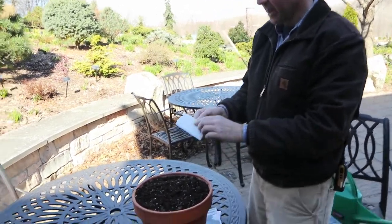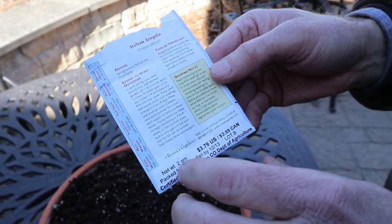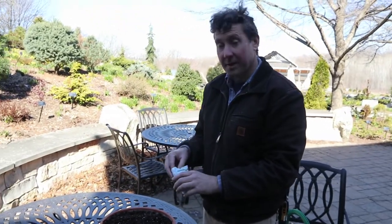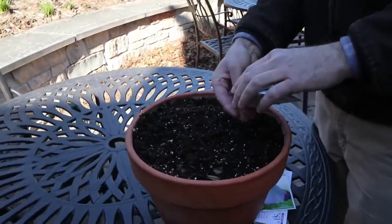If you look at the back of the seed packet, it'll always tell you how many days it takes to be harvestable. A lot of these can be like 20 or 30 days, so it's a really fast crop cycle — something you can do before you plant your normal garden.